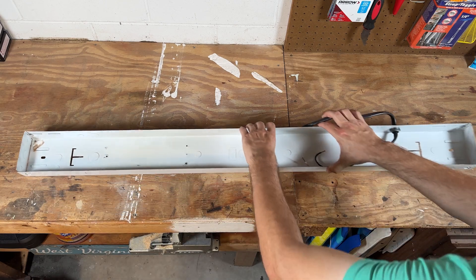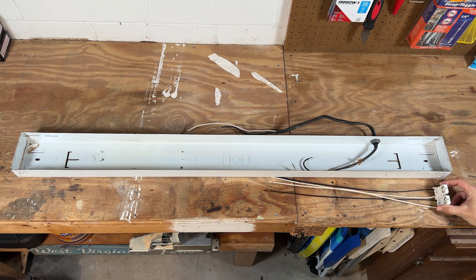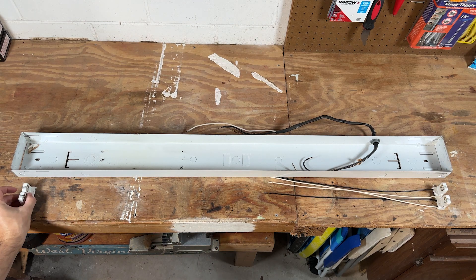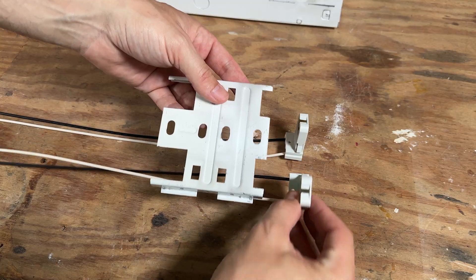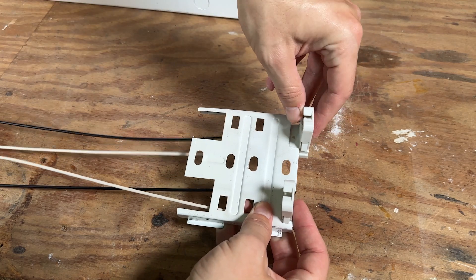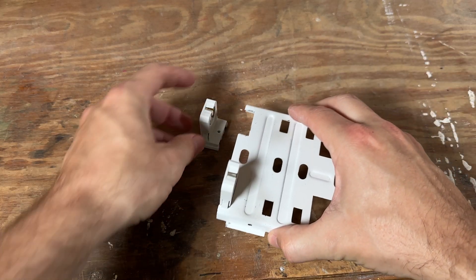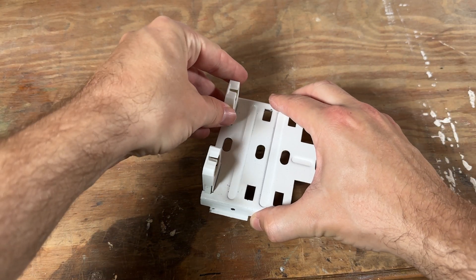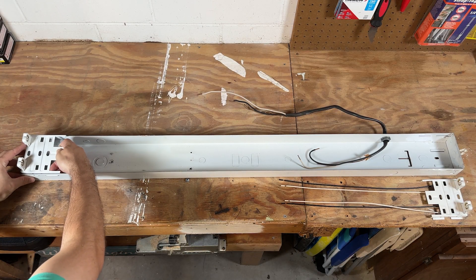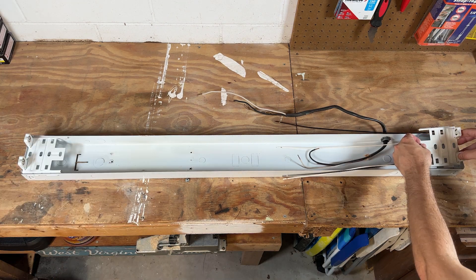Back to the fixture — it's pretty much just an empty carcass at this stage, so we're starting with a clean slate. We install the pre-wired tombstones on one side and then the unwired tombstones on the other side. The pre-wired tombstones slotted right into the grooves on the metal piece just like this, and then same thing for the unwired tombstones at the other end. Then I just had to muscle them back into the fixture — I found this part is a little bit fiddly; it takes some finesse to get the metal tabs to slot back into the grooves on the sides of the fixture.